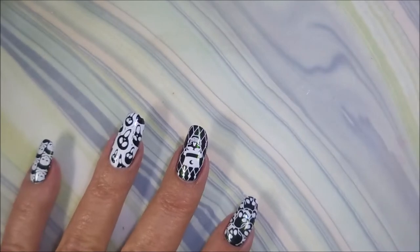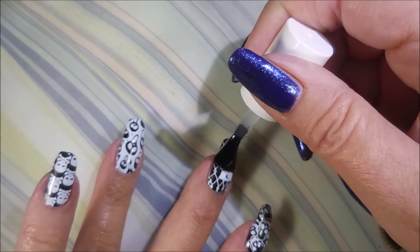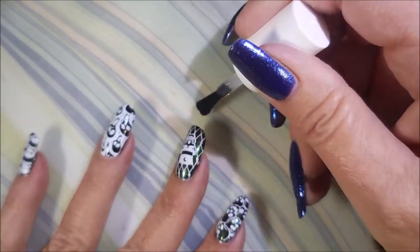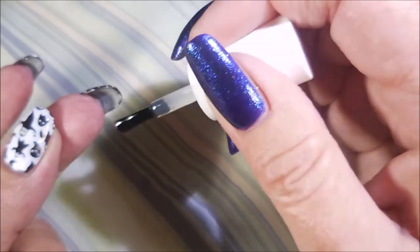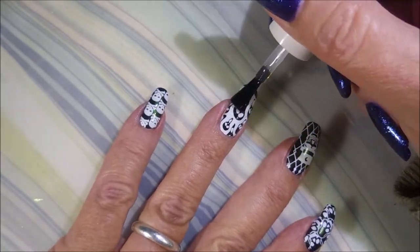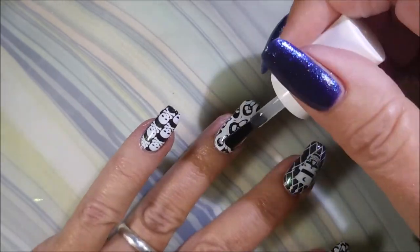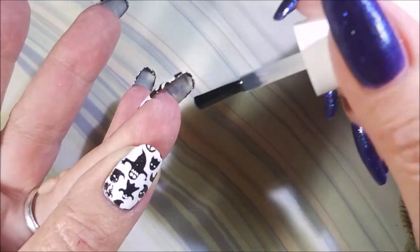I'll be using Fast and Hard from Vibrant Finals today over everything. I have really been enjoying it lately — it's been a really nice top coat, and it smells good. I know that sounds funny, but it smelled really good. Being sure to cap my tips so that the manicure will last a little bit longer.